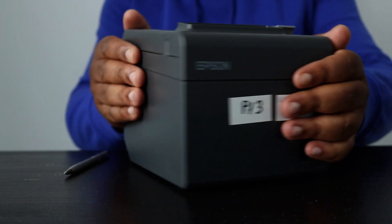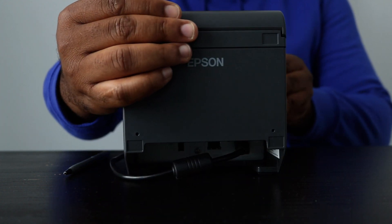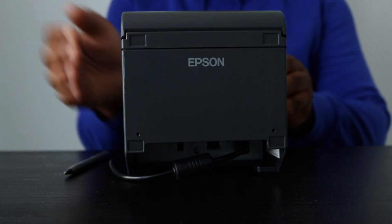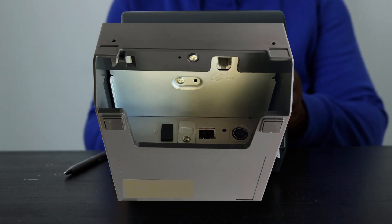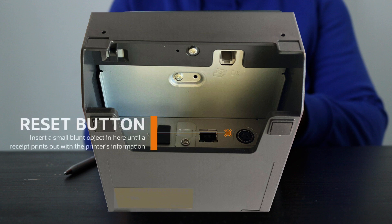Before restaurant owners begin setting up their restaurant printer, they must connect it to a power outlet and ensure that there is paper in the printer. They then need to place and hold a small blunt object into the reset button located at the back of the printer.